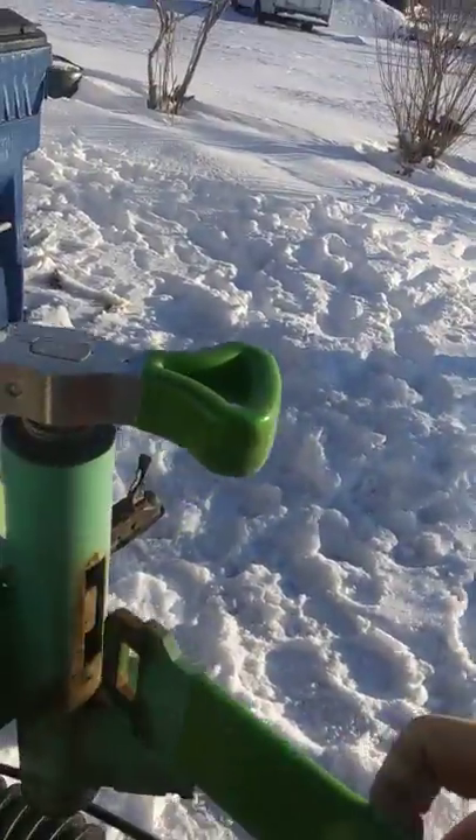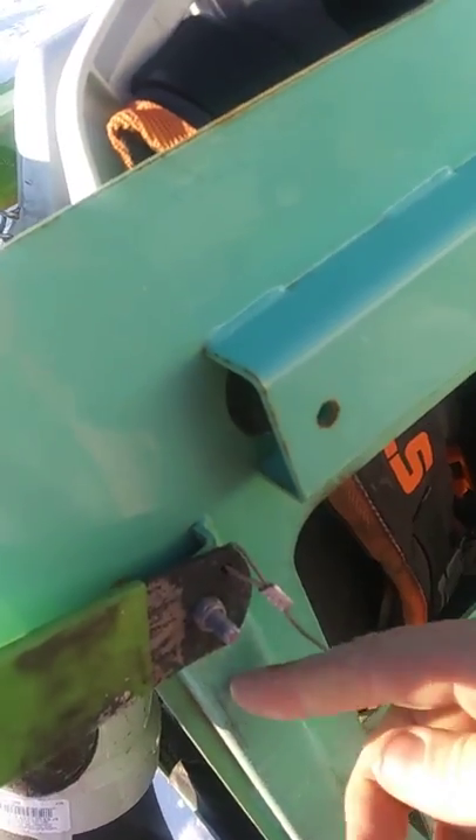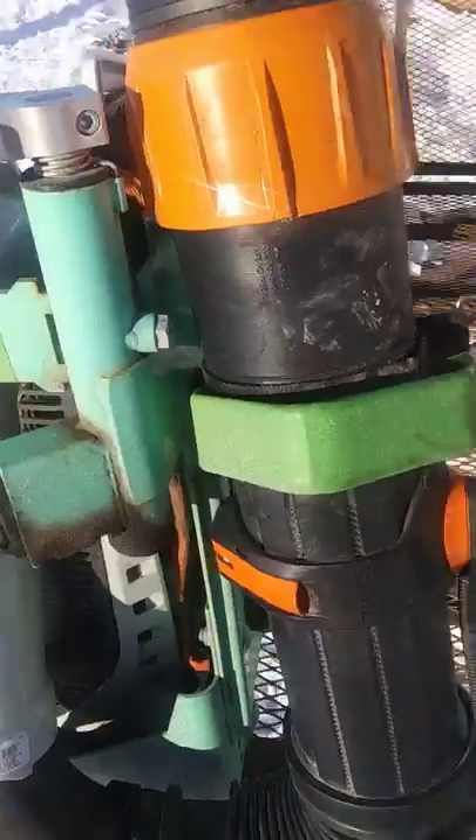And then everybody was complaining too, on the backside here, how there's this bolt that sticks out when you go to put the top part up in there.